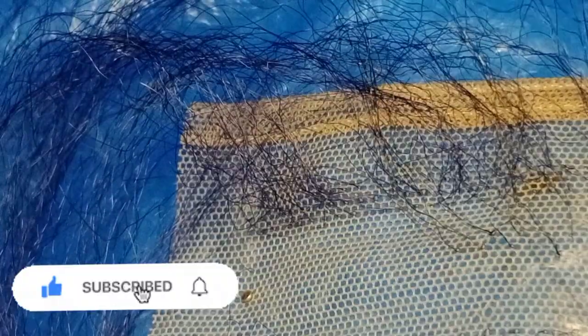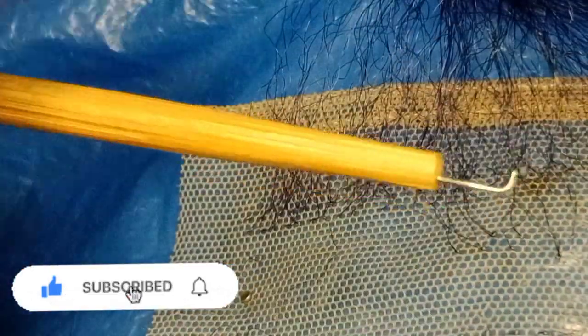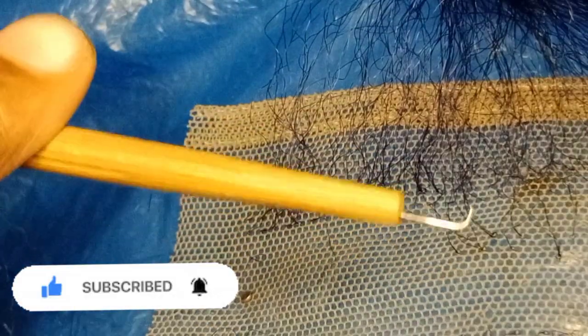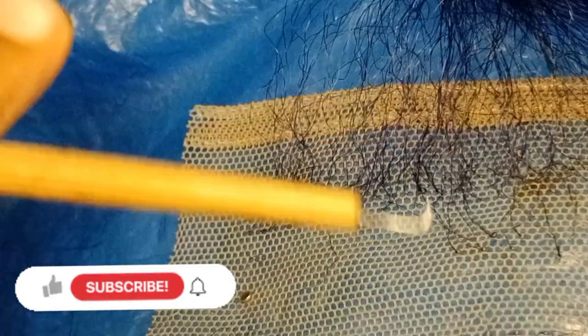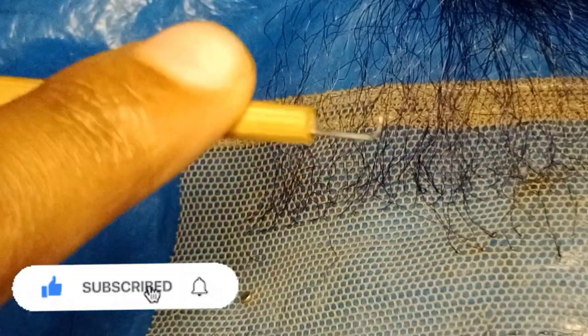That's it for this video. Please if you learned something from this video don't forget to subscribe to my channel and give this video a thumbs up. Know that I have a ventilation series — check out how to ventilate a full lace, closure, anything at all. This video is basically on how to ventilate with your ventilating needle. If you can use this particular one you can use any other, because this is the professional one.